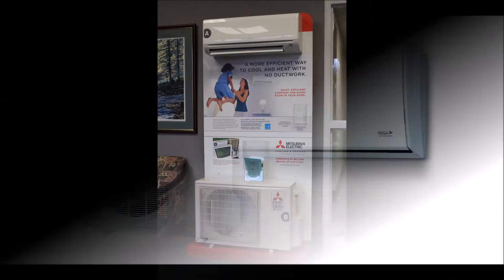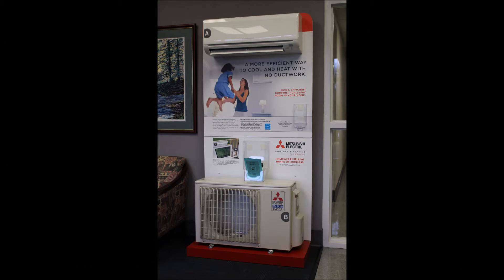The mini-splits that we install are Fujitsu mini-splits and Mitsubishi Mr. Slim mini-splits. The largest unit we have is the Mitsubishi Mr. Slim 18,000 BTU unit.